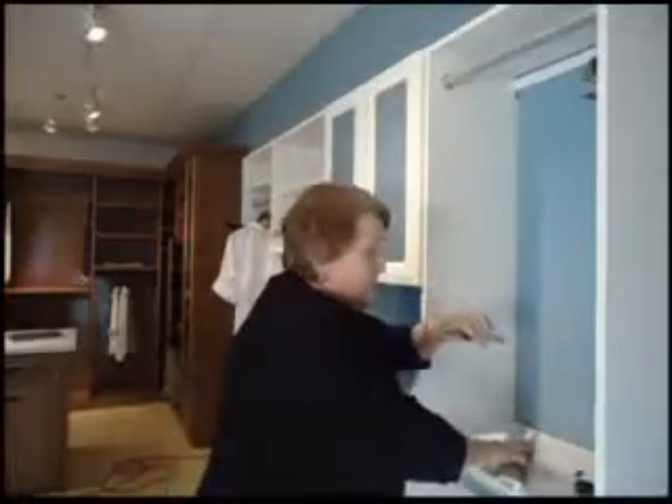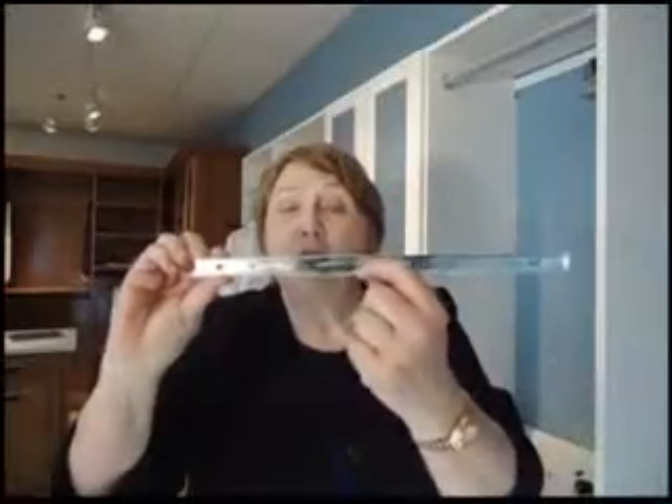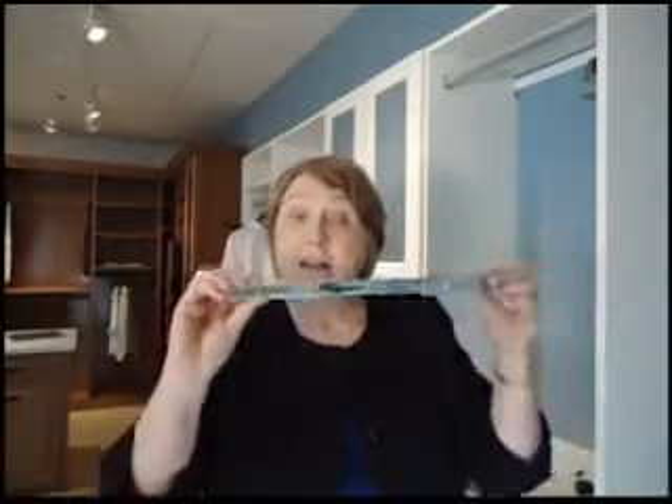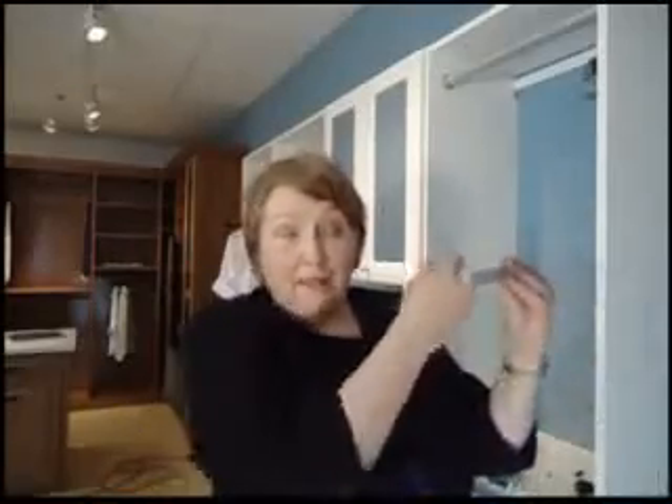So we push this down. Let me show this to you close up so you can see what I'm looking at. Do you see the little black piece? It's like a tail — it goes down or up. When you install this you always want that pointing towards the wall. So if I'm putting it on this side it will be pointing towards the wall back this way.